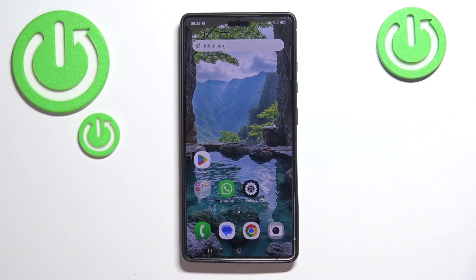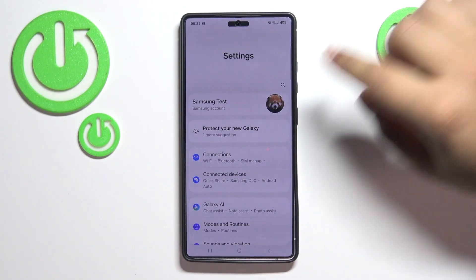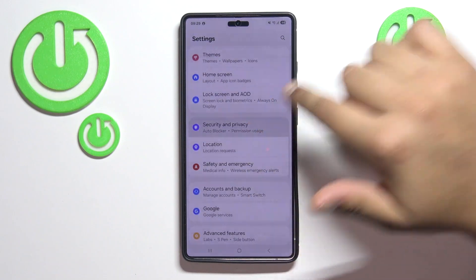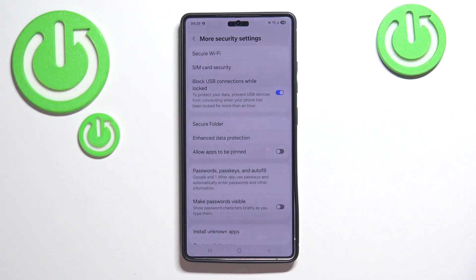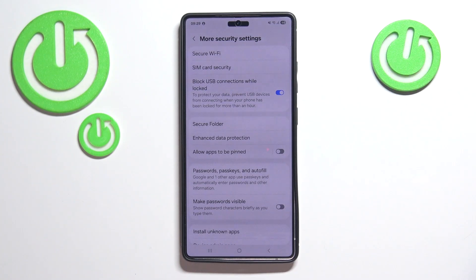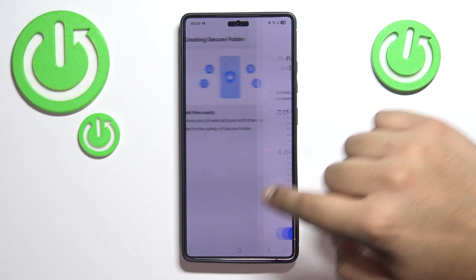To do that we have to set up a Secure Folder. Open Settings, find Security and Privacy, scroll down and tap on More Security Settings, then tap on Secure Folder and go through the setup process.